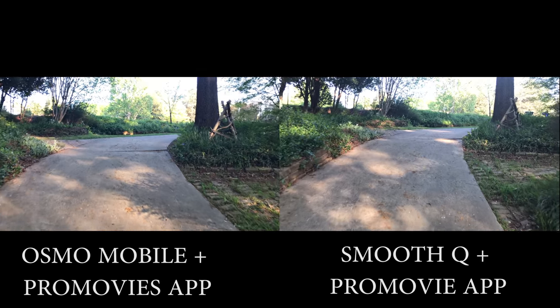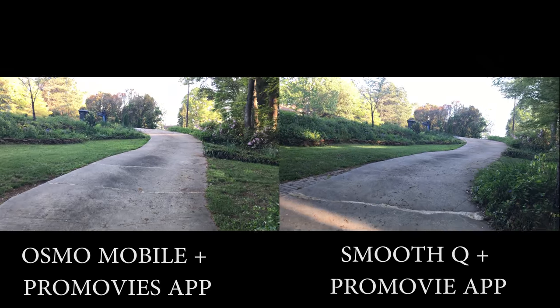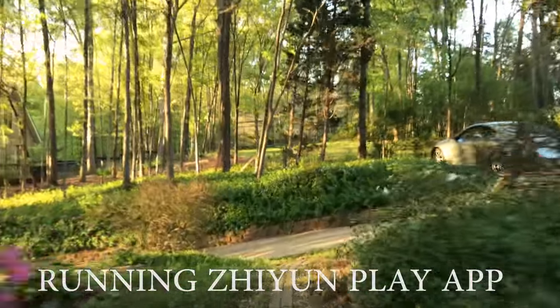I'll also have a more detailed comparison video — you can look in the description box or I'll put a link on the video. Based on the experience, here's what I discovered: using both native apps — either the DJI GO app or the ZZUN Play app — the 3D footage is not very smooth. The DJI Osmo app is a little better, but the ZZUN app can be somewhat terrible. When I switched to the built-in iPhone camera app, it got better. Then when I used ProMovie — an app for $2.99 with built-in digital stabilization — the footage came out really smooth.